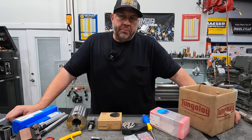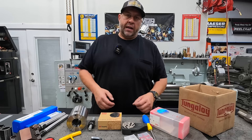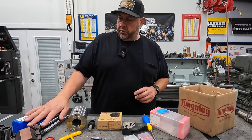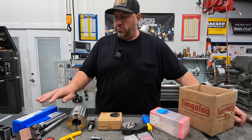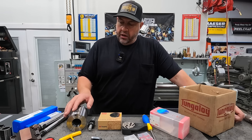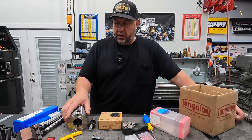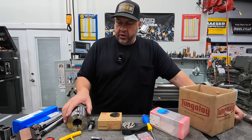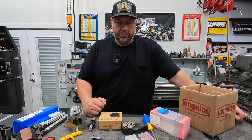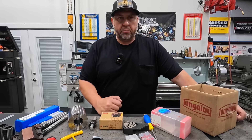Hey guys, welcome back to the shop. This is going to be another episode of Tool Tuesday. I've got some new tools right here that we're getting ready to load up in our Milltronics CNC lathe, and I wanted to go over some of these things and talk about them. I'll get you in a little bit tighter and we'll just tick these off one by one and show you what we've got going on.